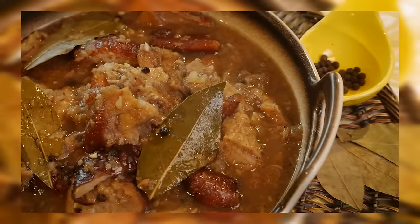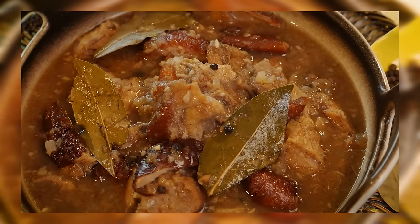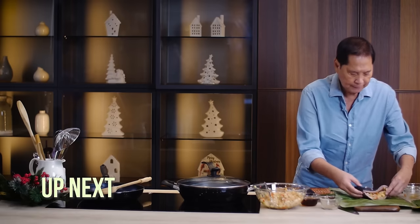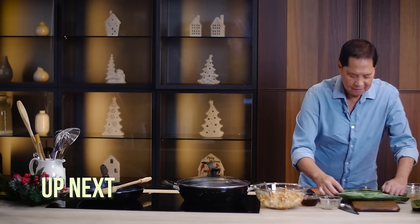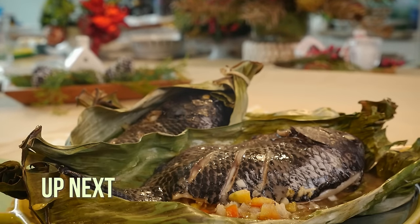Surprise them — bring it to your next family reunion. They'll be amazed. Up next, I'm sharing my recipe for pinaputok na tilapia. Stay tuned for that on Casa Daza.